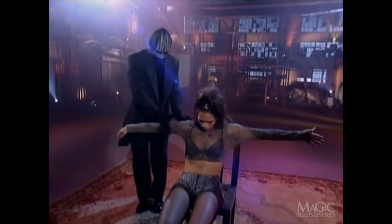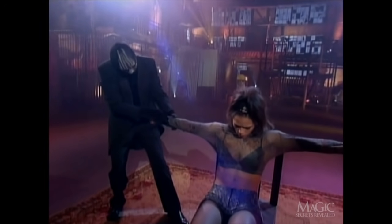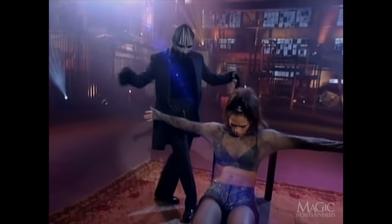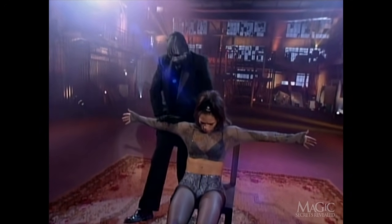He repeats the process with her other arm. I wonder if this is how Supergirl got her start. Again, he uses her arm to lift himself off the ground.